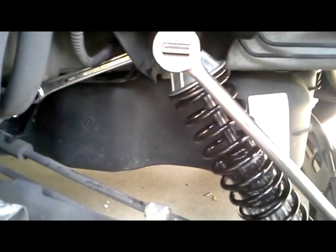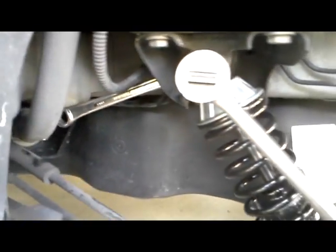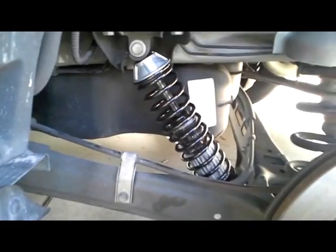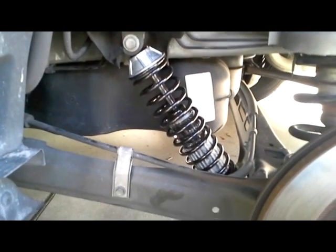This is almost installed. I'm showing how the top wrenches on the shock go because the one is behind here. And there it is installed on this side.